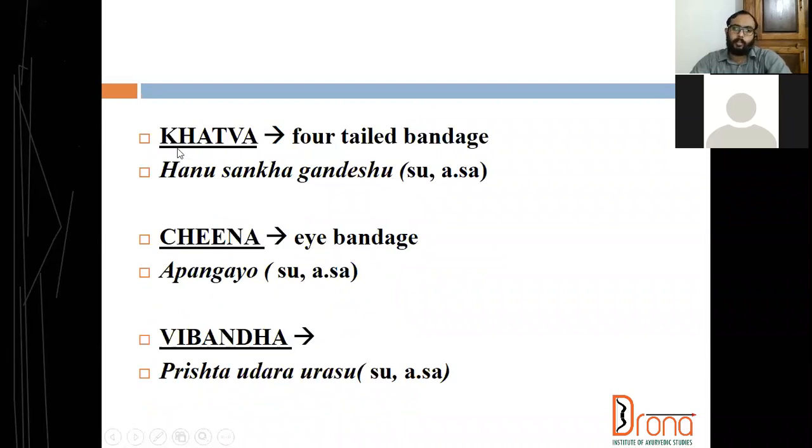Katwa bandage is done in mandible fracture and temporomandibular joint dislocation. In all dislocations we should give immobilization for a period of three weeks. In katwa bandha, what we are doing is a small piece of cloth is layered in five layers.